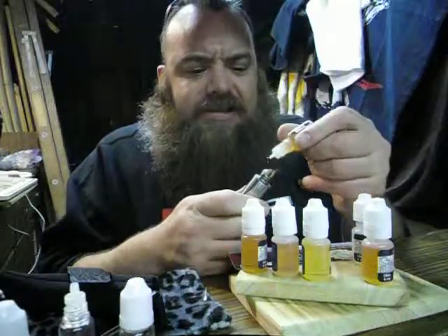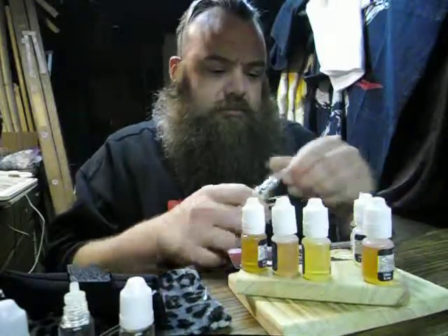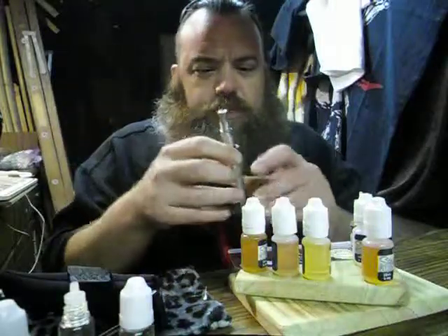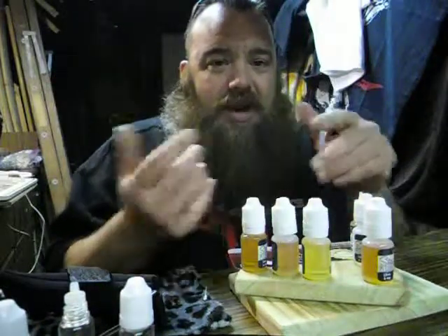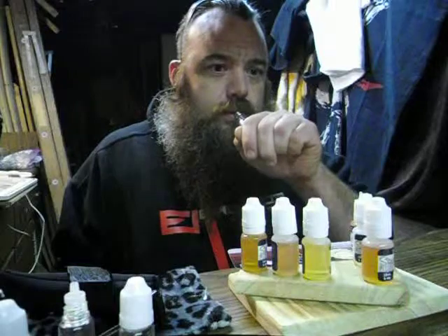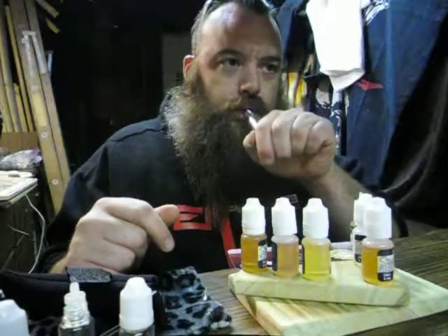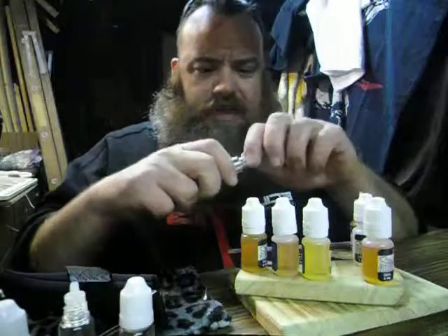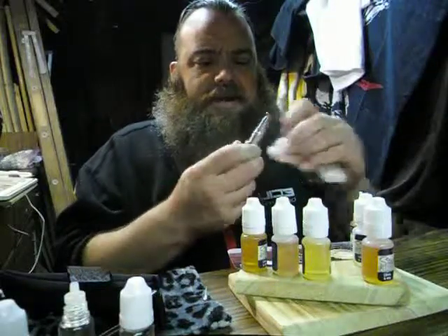Trying it in different devices — it might taste different in a pro tank or a carto. This thing here has got a little squid on it and you really have to futz with the connectors. The K-100 right off the bat is perfect for what I need, but I want to try it on a different device. I'm getting more flavor out of it on my K-100, and honestly I'm not really impressed with this other mod setup.